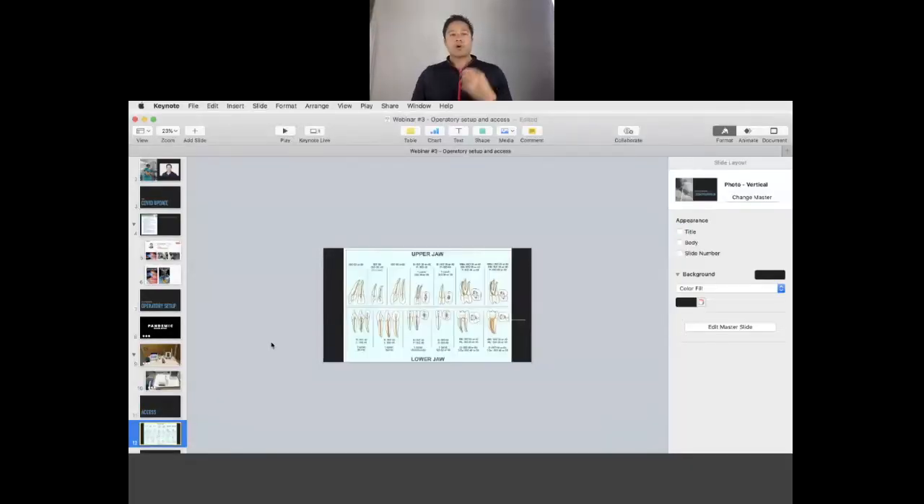With regards to access — we've talked about setting up. Now we're going to talk about access. I only have about 20 minutes, so I've got two videos and it's really going to be about the two critical things. I'm going to put up two situations: a mandibular molar — because that's the one that causes the most grief — and everyone wants to find MB2. I'm going to show a couple of tips about that and we'll go through the mandibular molar.